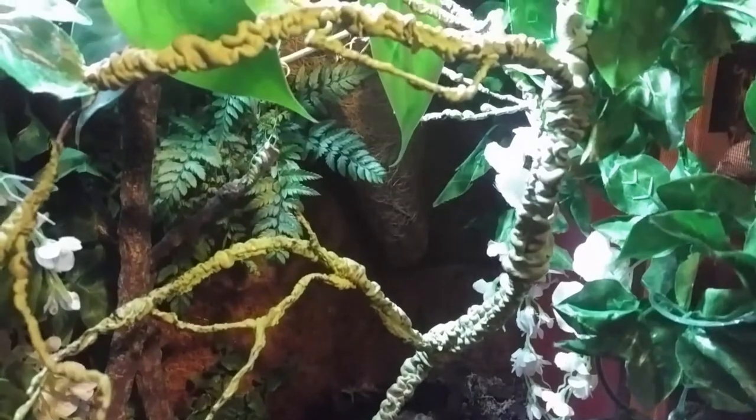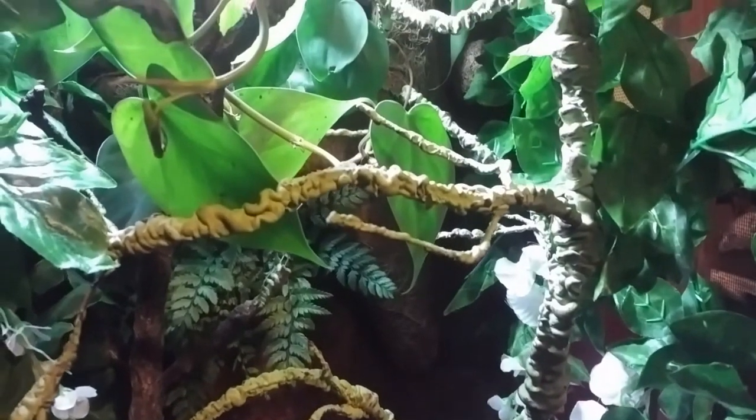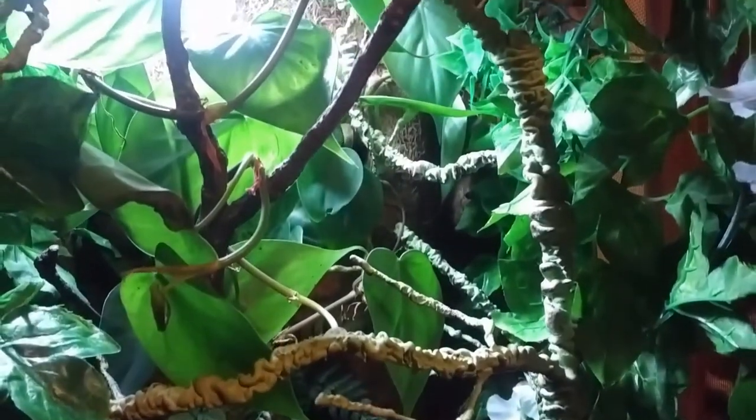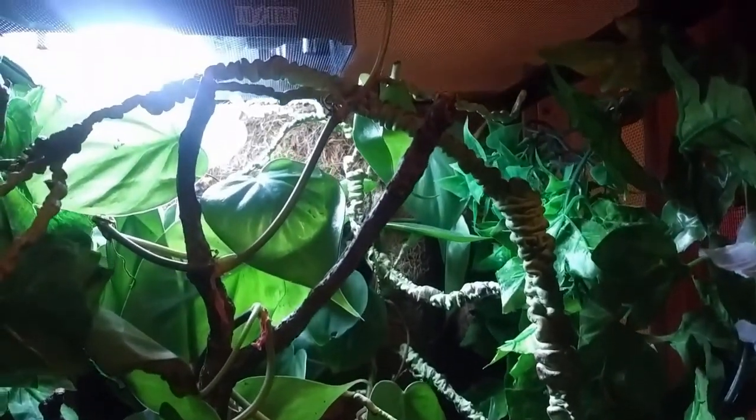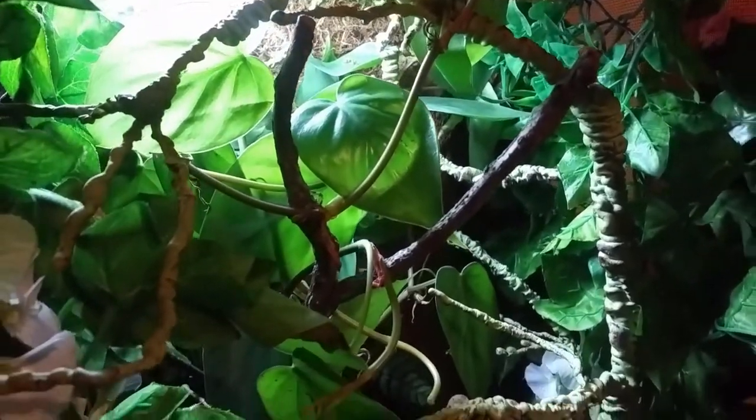From here, how you choose to decorate the enclosure is largely down to personal preference, though of course you do want to bear the needs of your rough green snake in mind by providing plenty of branches, vines and foliage for them to climb around in.